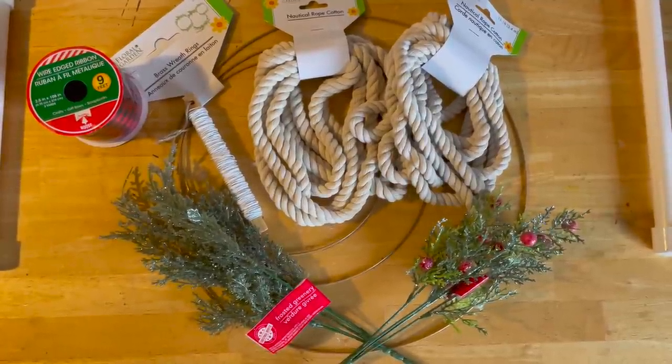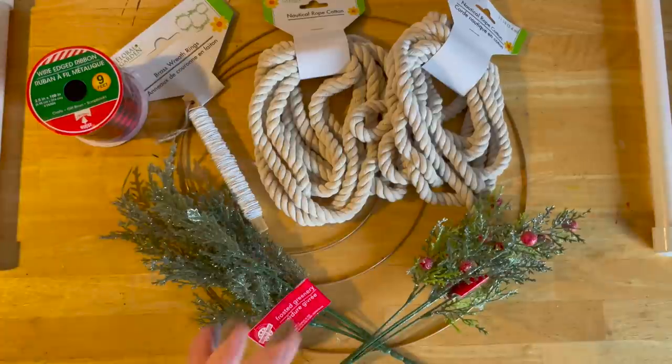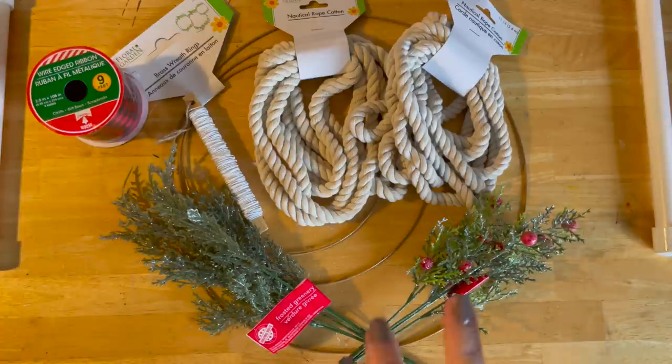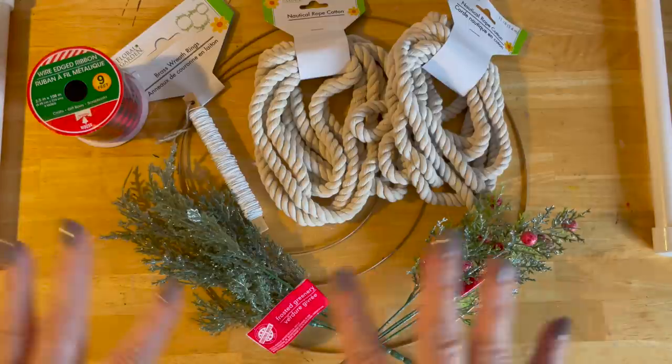Hi guys, welcome to my crazy life. It's Lori. And today we are making a boho inspired winter or Christmas front door wreath — or a wreath for anything that you would like. So here are the supplies.